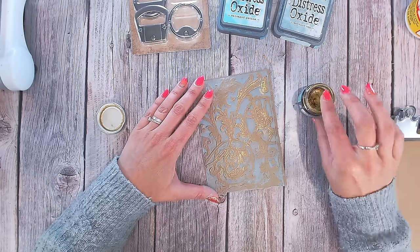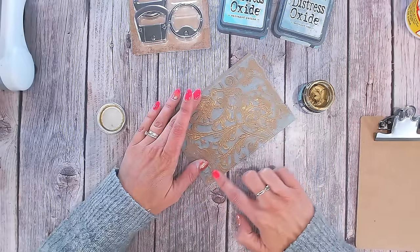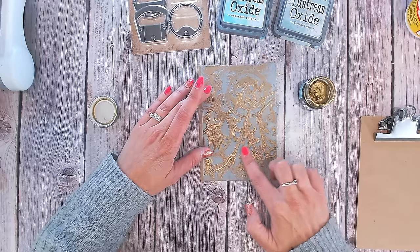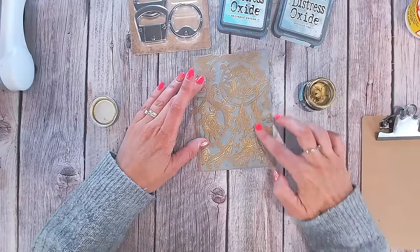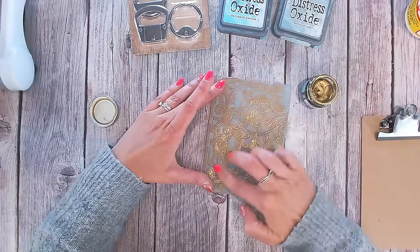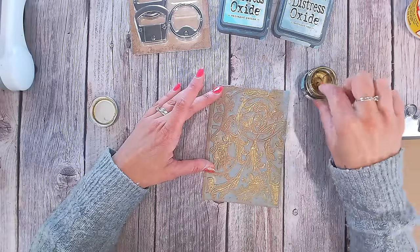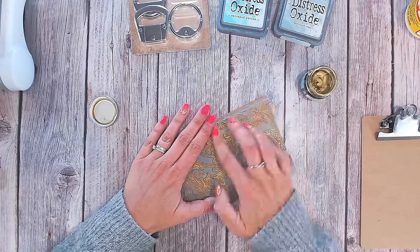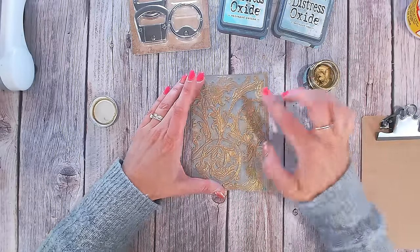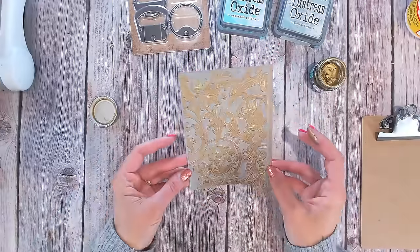I'm just brushing over the tops of these swirls with my finger — not too precise, just wanting a few little golden highlights to pick out that beautiful detail in this embossing folder. This is one I've wanted for a very long time and finally treated myself on payday last month. I'll hold this up to the light so you can see the light hitting the gold — it just looks so beautiful. Maybe a touch more down here, and the more I do it the more I want to add. That is just absolutely stunning.